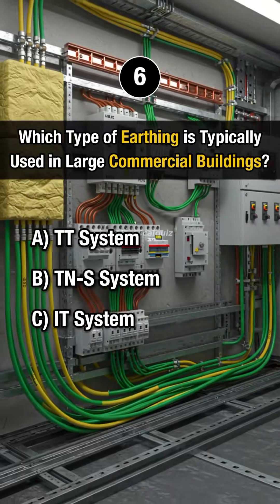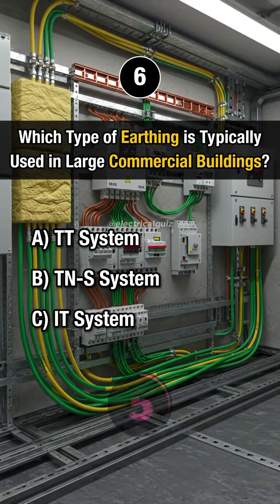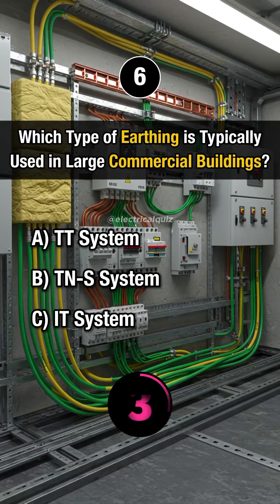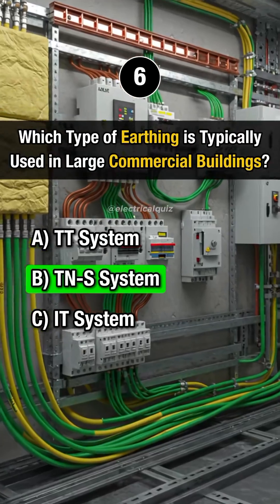Last question. Which type of earthing is typically used in large commercial buildings? Answer B. TNS system.